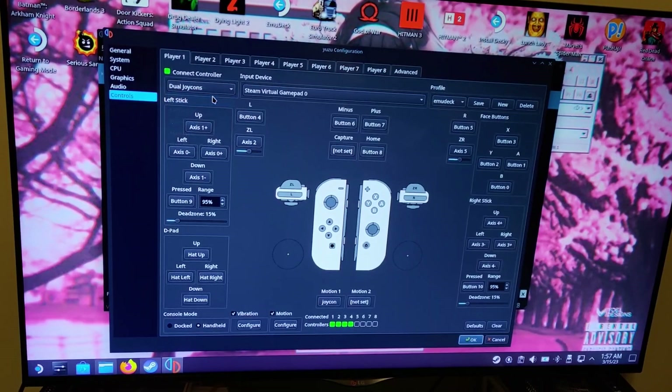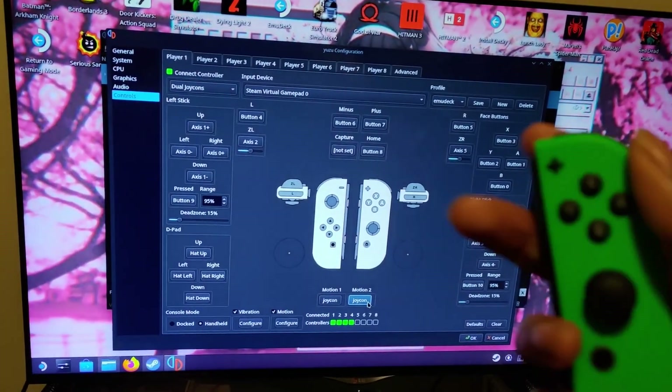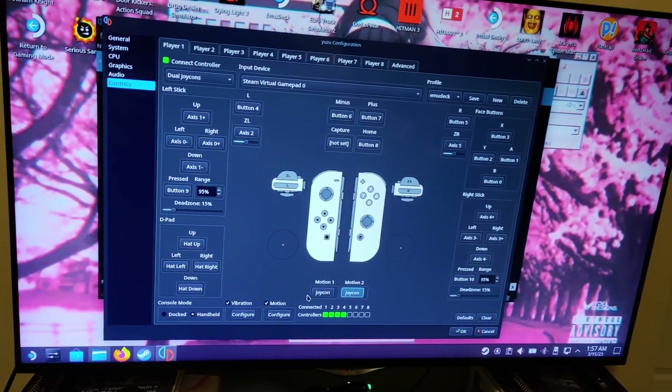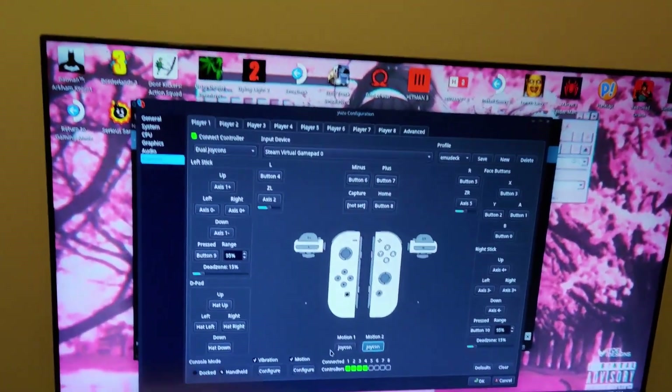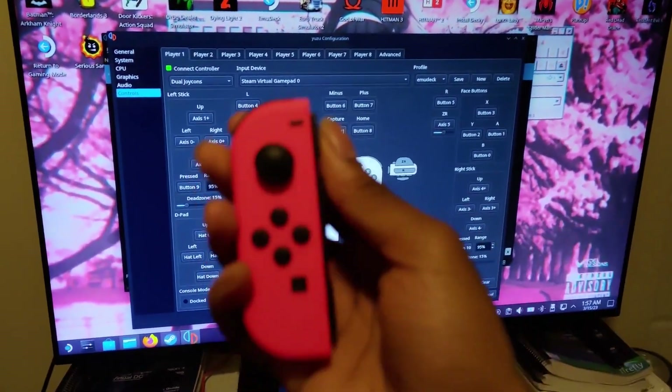Afterwards, depending on which Joy-Con you're using, go to dual Joy-Cons and then start moving it after you pick which Joy-Con. And that's basically the tutorial. I'm not used to making too many tutorials, but hopefully this helped.